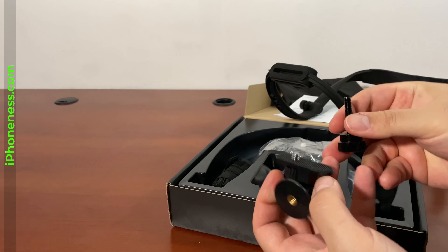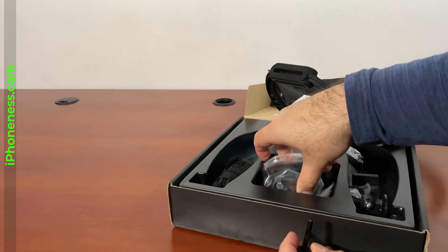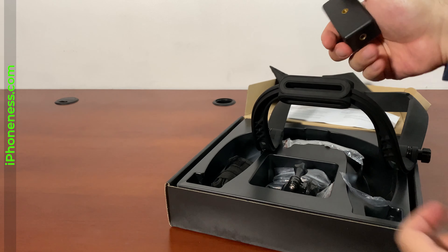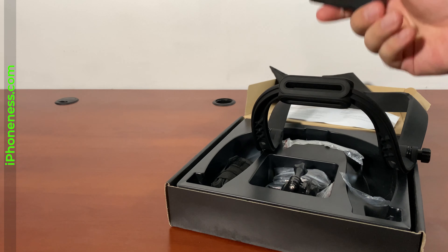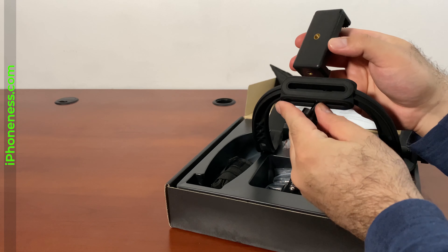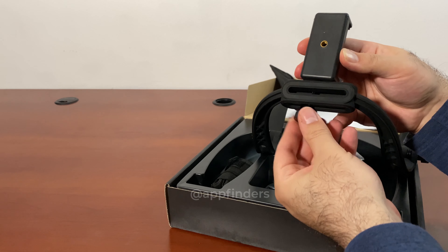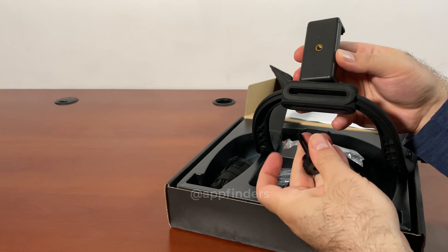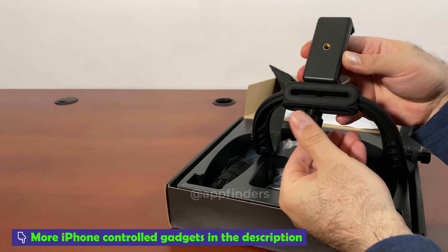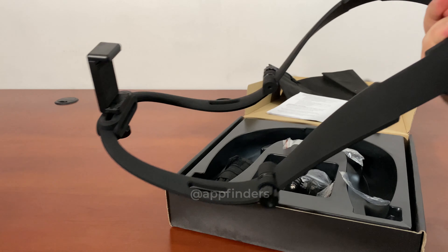This is the screw that you can use. You have the option to install your camera however you like, but if you want to do it normally, just insert the screw here and tighten it — and there you go.